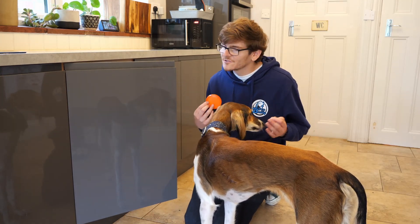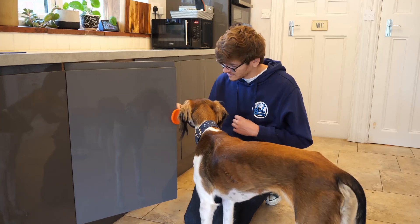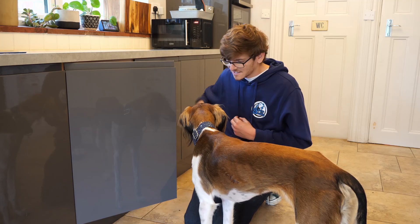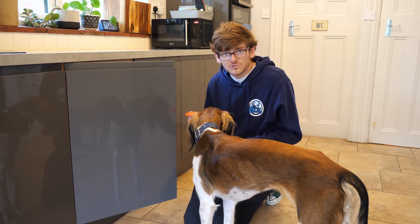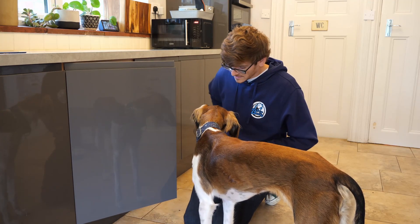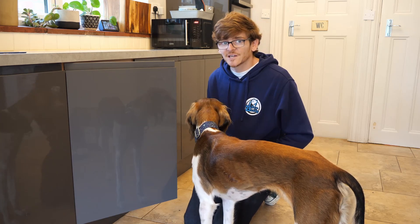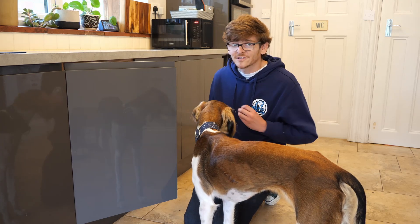As your dog progresses with a bit more practice and time, you should get it faster and faster. As you can see, she was struggling, so we make it easier and go back to basics. Again, if ever they don't go, just be patient. Take your time. We're going to practice a little bit more and I'll see you after that.